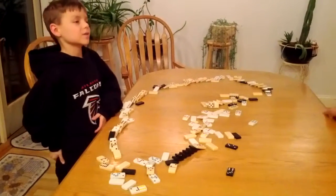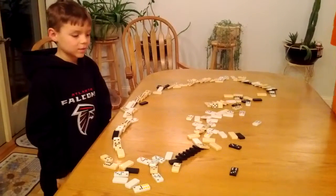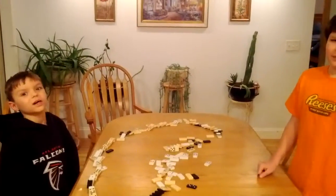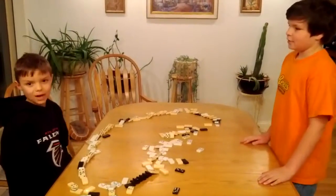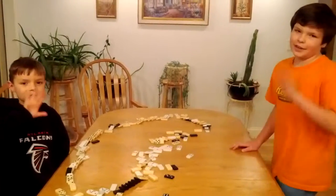We worked really hard on this. I built half of it, and we built the rest as a class. It fell down a couple of times in the process and we had to rebuild it a lot. I hope you subscribe, make it your favorite, share it if you want to, and like. Bye.